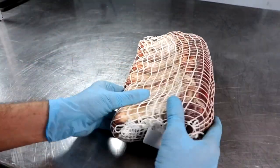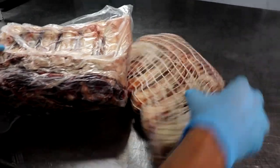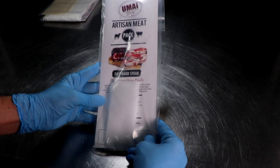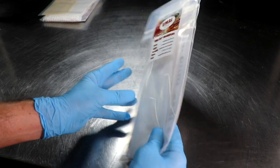Welcome back everybody, Eric here. Today we're going to be doing a special battle-of video where we take two products that do similar things, pit them against each other, and see who comes out on top. We're going to be looking at the Sausage Maker's Dry Aging Steak Wraps going head-to-head with the very popular, very established Umai Dry Dry Aging Steak Bags.